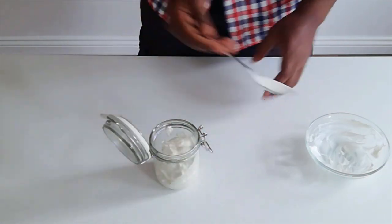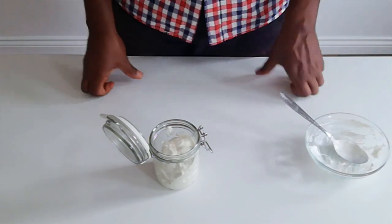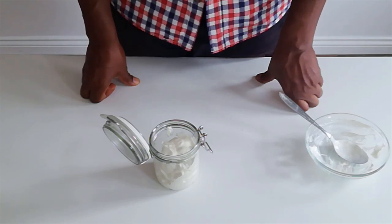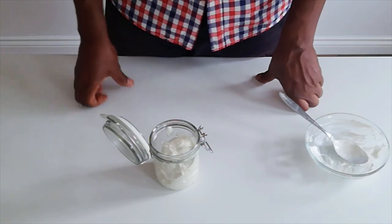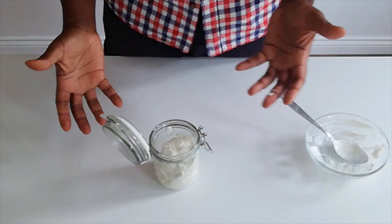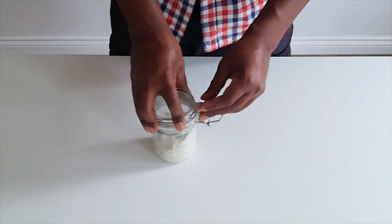Vegan mayonnaise in less than two minutes. In terms of cost, we used about 100ml of soy milk — in a litre you're going to have 1000ml — and we used about 200ml of oil. Whereas you may buy some vegan mayonnaise for a couple of pounds in a shop, this has literally cost us a few pennies to make the equivalent. So economics-wise, it really works out well.